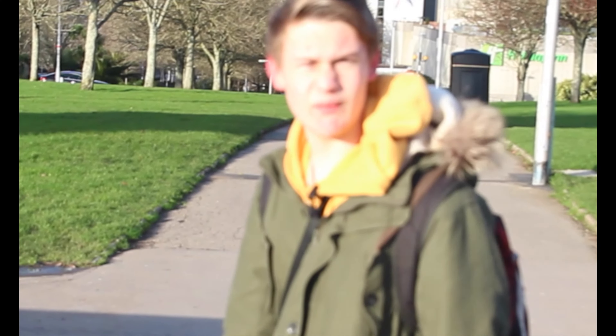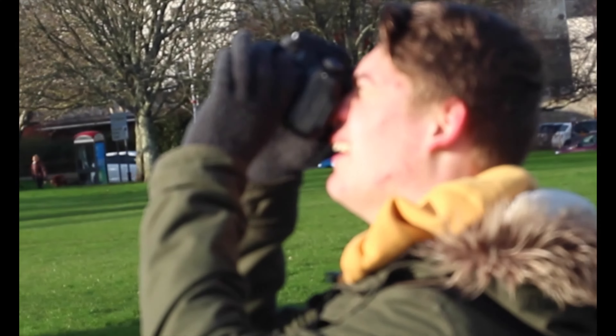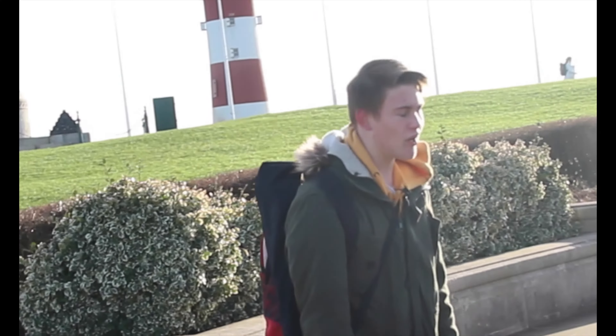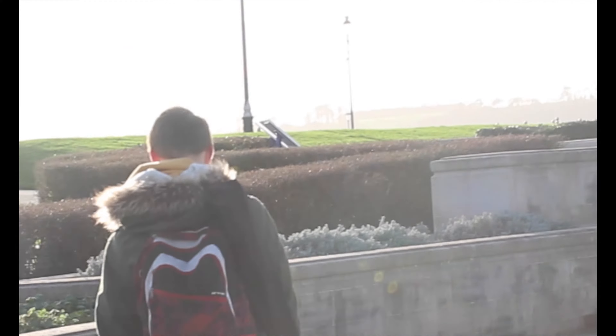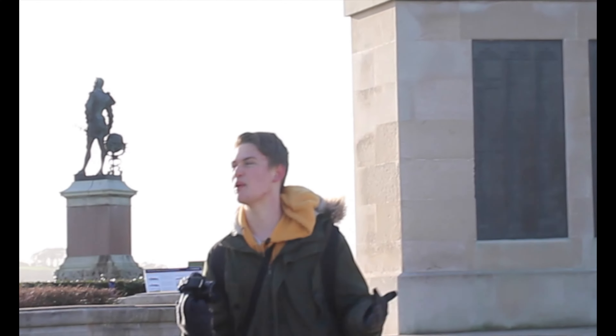We've moved to higher ground and it's a lot less windy, so let's get some more pictures. We're just taking pictures of what we think is interesting, because that's what people do nowadays — they don't take anyone else into account. We're currently at the home of the Senatus with a ton of names on it that no one can read. Over there we've got the lighthouse, and a bit further down you've got the sea. Let's grab a picture of that — that looks somewhat impressive.